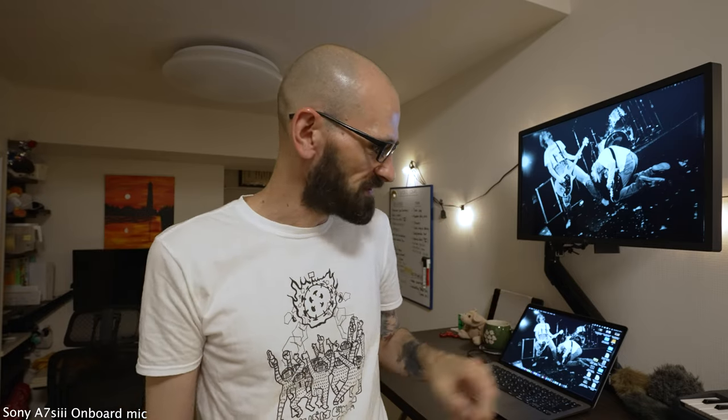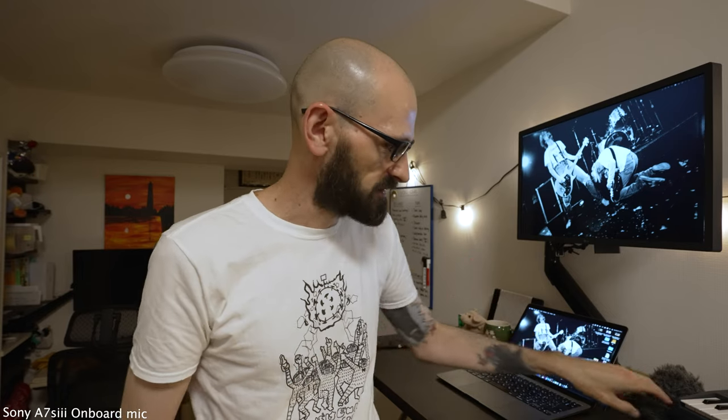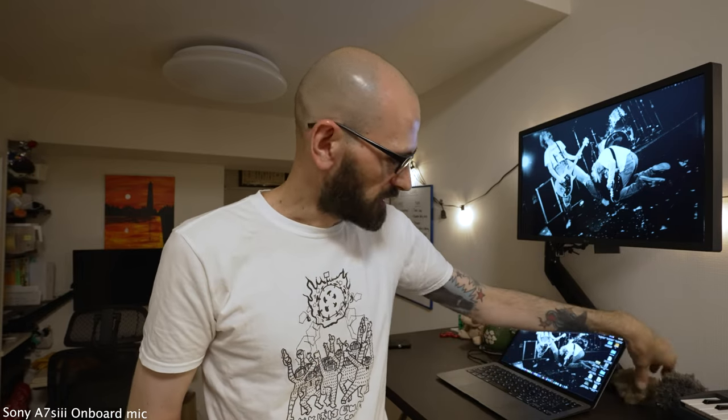This is a base level — you're hearing the onboard mics of the A7S III. I'm not going to cut back to these a lot; I just want everybody to have an idea of what you're working with if you don't have any microphone and want to know what level you're stepping up from. I'll also briefly mention the dead cat situation and wind that we'll try to eliminate when using these mics out in public later.